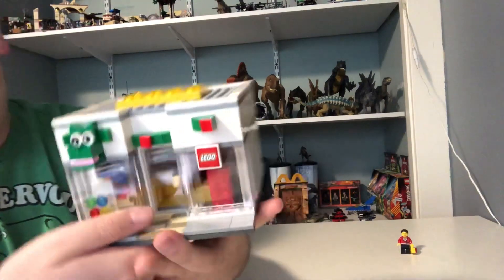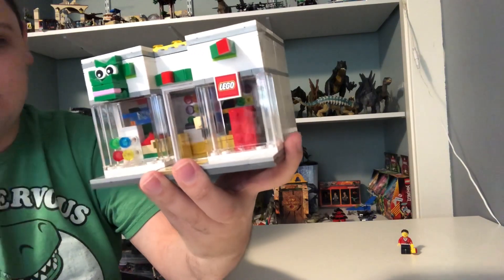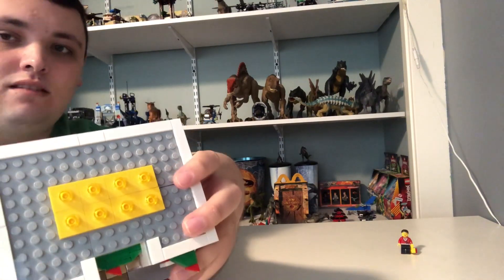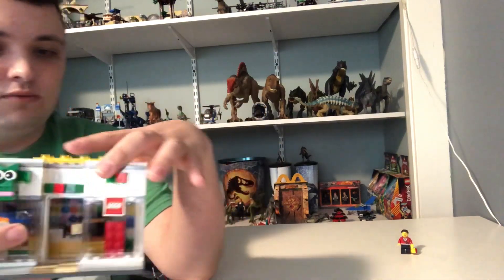There are also some paper brick pieces, and a little top piece with some Lego lights or something similar up there.